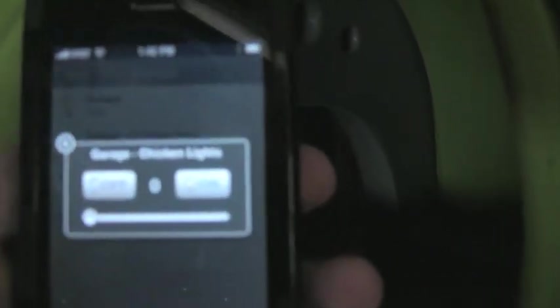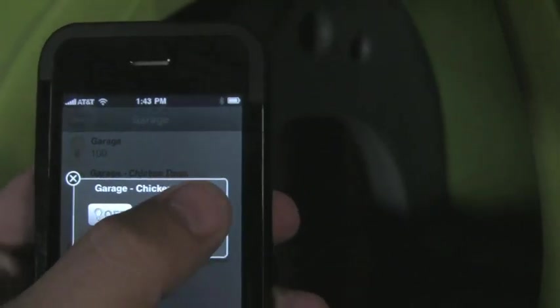The home automation system also runs on an iPhone, so I can go ahead and show you remotely how it works when it's on timer. Here's the light on — it provides heat and light for them, comes on before sunrise — and here's the door going up.